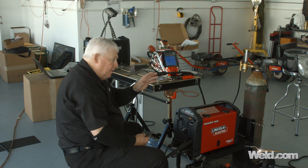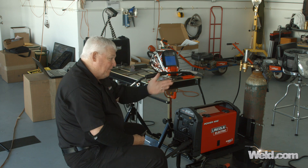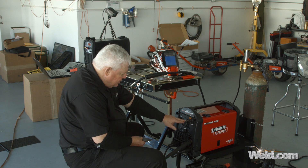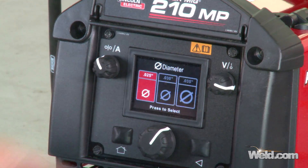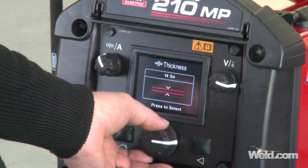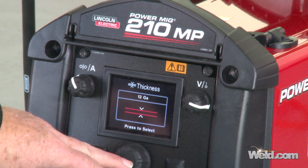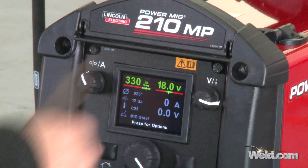Again, I'm set up on 120 volts. I think the circuit on this is probably a 15, maybe a 20-amp breaker, and that's about it. I've got an extension cord running to it, so I'm going to get a little resistance buildup, but I think I'm really going to challenge this machine just by welding on this thick of a material. It says MIG steel C25, 120 volt, tells me the argon CO2 mix. Keep pressing — 025 diameter filler material. The highest it's going to give me is 12 gauge. 12 gauge material is as thick as this will allow me to go in the settings. Let's give it a shot. It tells me it's going to give me 330 inches a minute wire speed, 18 volts.